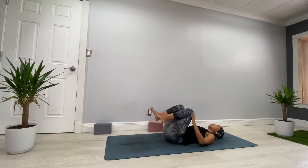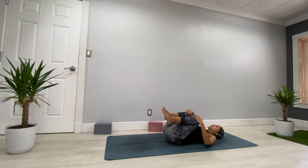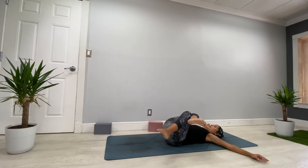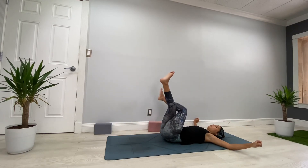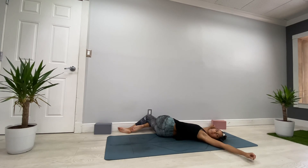Bring both knees to your chest and give yourself a nice massage to your lower back. Bring both legs up — right leg over the left in eagle wrap — open the arms, and bring both legs to your left. Look over the right. Breathe. Exhale, come back to center and switch: left leg over the right, bring both legs to the right, look over the left. Breathe deeper.